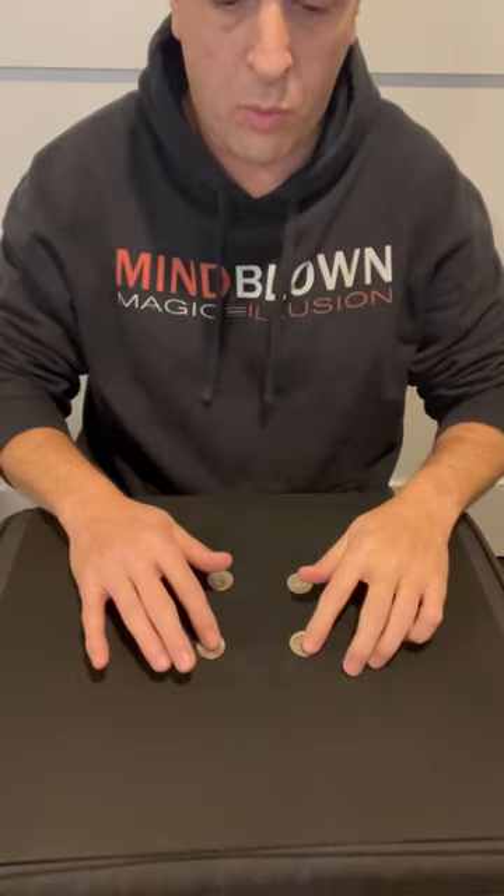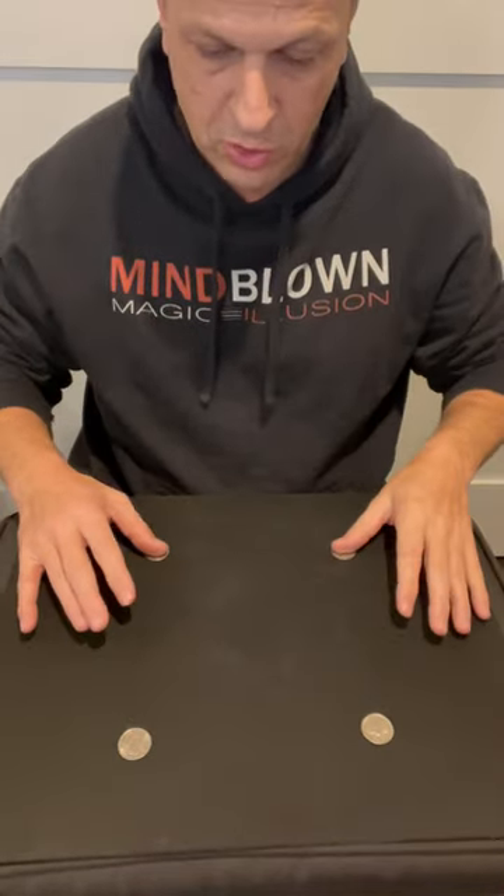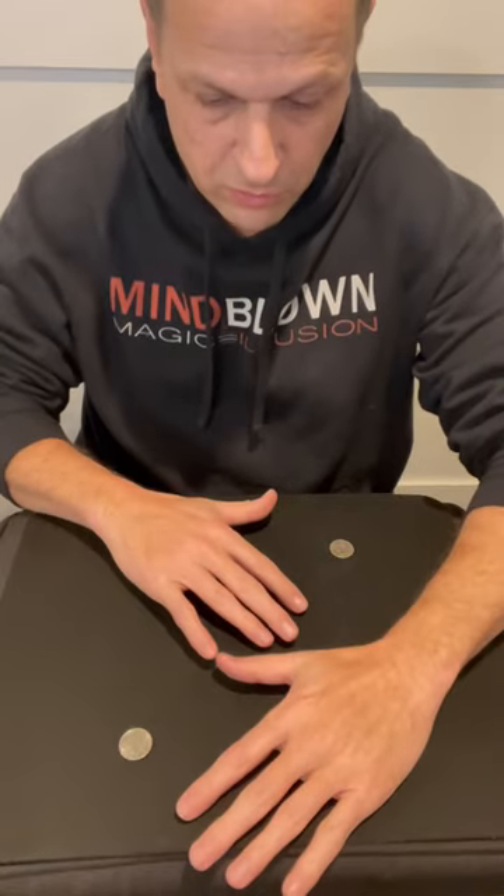Here's a trick using four coins. I'm going to put one in each of the corners, so we have almost a square — a square of coins. I'll cover them up, and all I have to do is wave my hand back and forth and you'll notice they jump together.